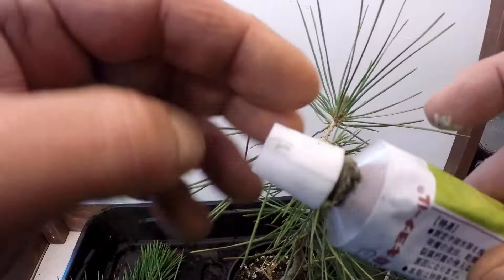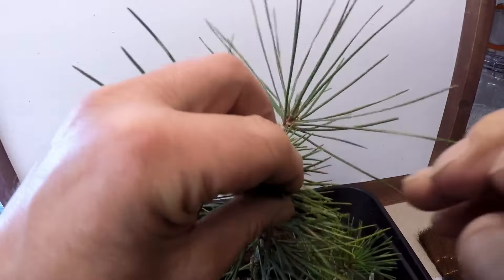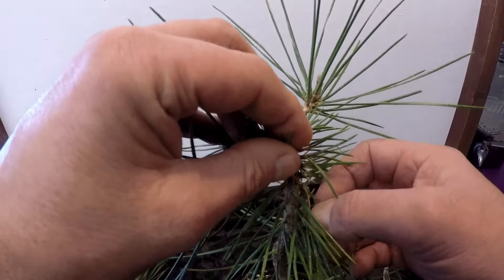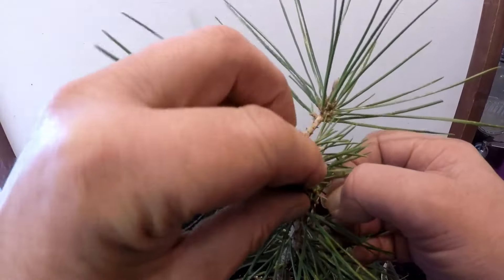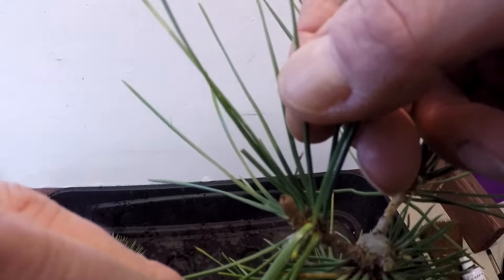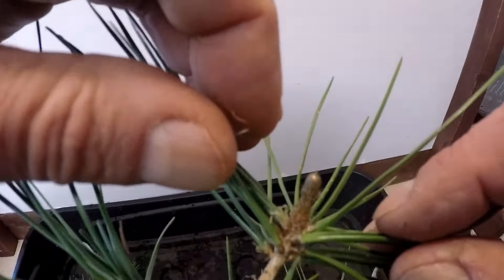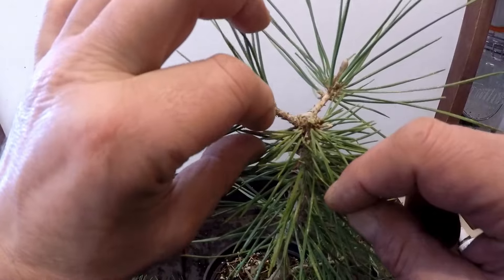I'll put away the dead needles. Then what I'll do is knock him out of the pot and get him into a half seed tray for growing on, and see how well the experiment works out. As you can see these candles are just starting to begin to extend here, so I'd imagine the roots are quite white and active, judging by the ones I've worked on previously.